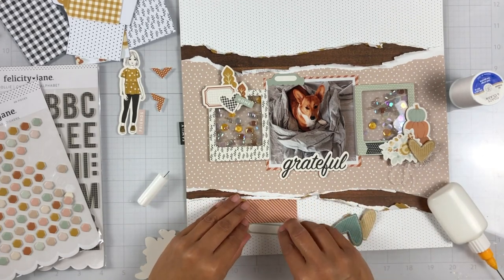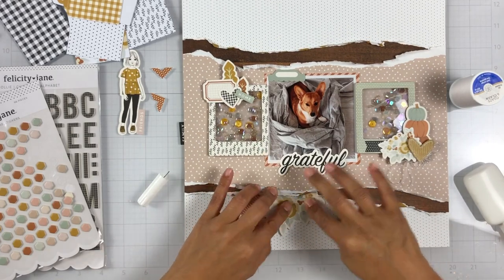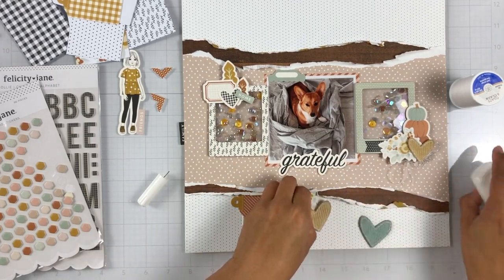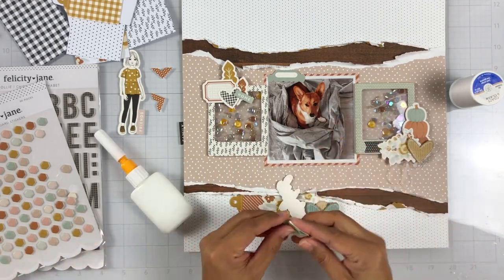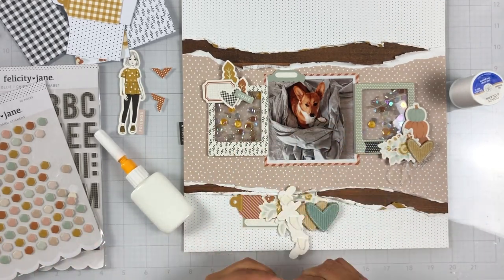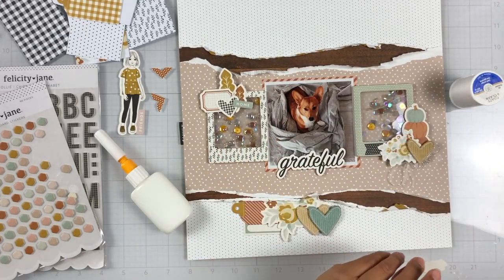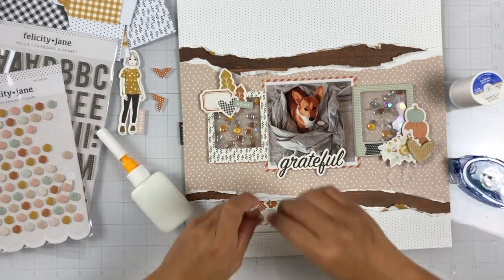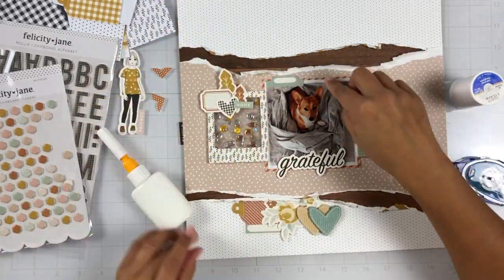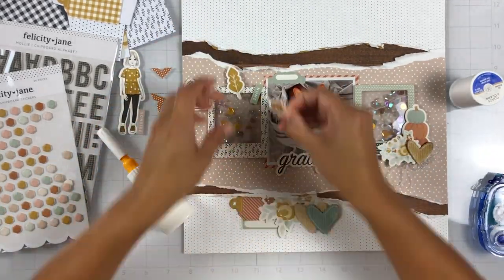Now I'm just adhering everything down. I have everything laid out how I want it. I'm going to add some tingle thread. My glue was giving me issues — I needed to refill it. These corduroy hearts — I need like 80 more of these, they're so cute — and I'm just layering them on top of each other. I popped up my title on foam, ruffled the edges of those two pattern papers, and I'm just getting everything down.